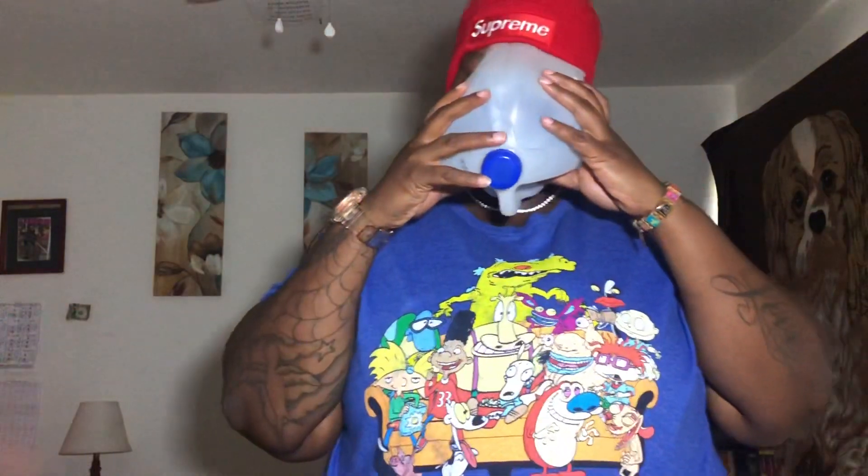Once you cut that off — it was wet because I washed it out, so I'm just about to dry it off. Make sure you wash your jug out before you use it since it's going on your face. I'm checking to see if it fits — I've got to take my glasses off. I'm glad I got a milk jug because last time I used a half-gallon water jug, my face didn't really fit, but this fits.